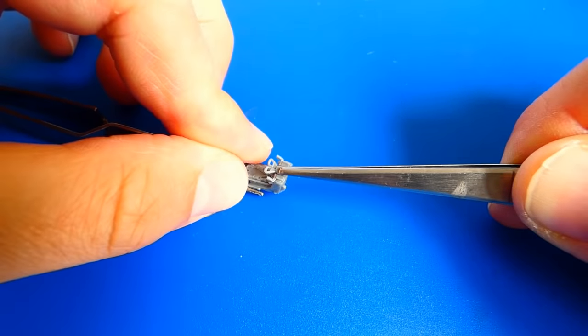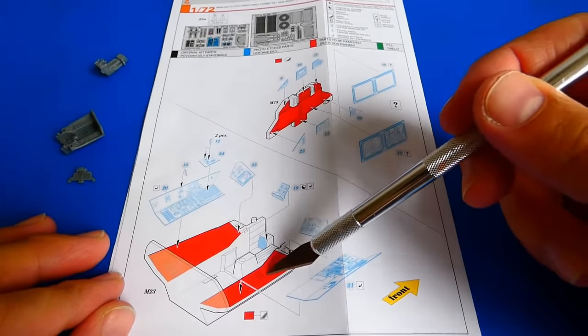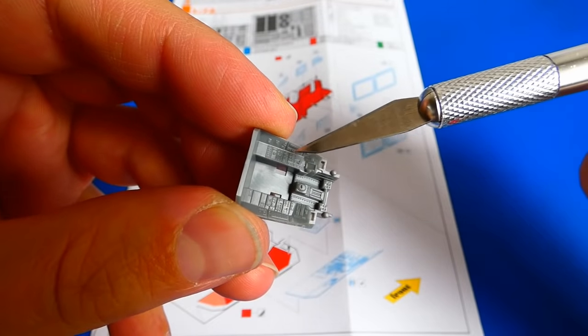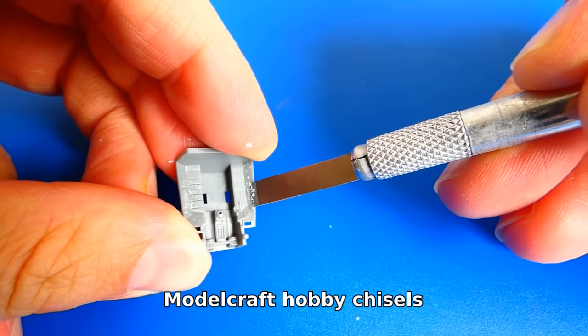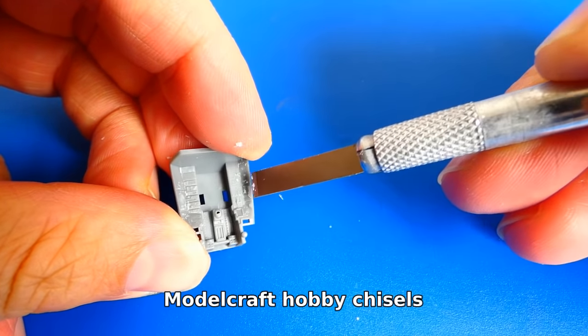I already mentioned that I want to upgrade the cockpit with Eduard photo-etch parts. Unfortunately, I have to remove some beautiful details of the cockpit so I can glue the PE parts. The good news is that the plastic is really workable — it is neither too soft nor too hard. For this work step I use chisels and knives for model craft.